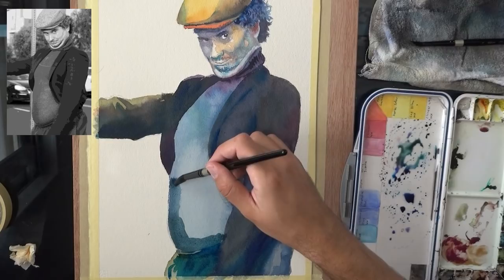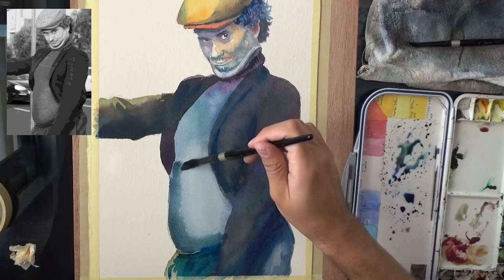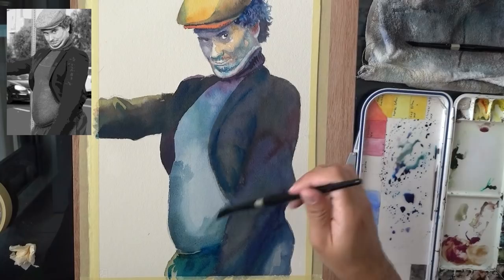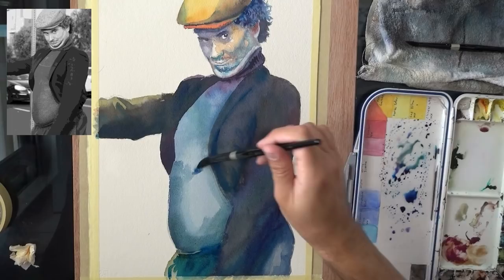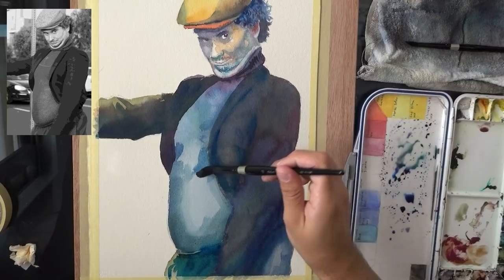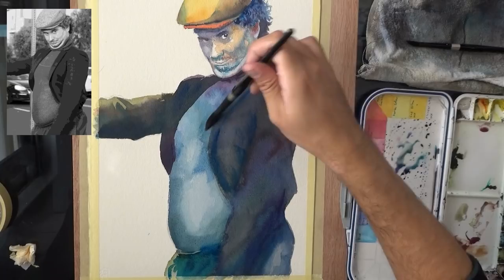I'm just looking at the reference, trying to figure out where the darker areas are. Now I dry the brush a bit and I'm blending. I'm moving in that direction of adding a bit more paint, cleaning the brush, going back to the paint, adding some more paint. I'm grabbing some darker paint here — some blue just to add a bit more interest and not this muted green I had earlier. There's some shadow there. Cleaning the brush in the water, drying most of it, coming back to the paper and blending in. This is constantly what I'll do.